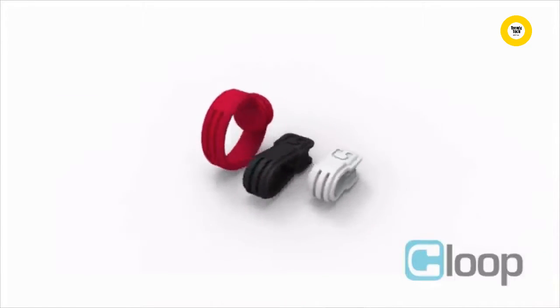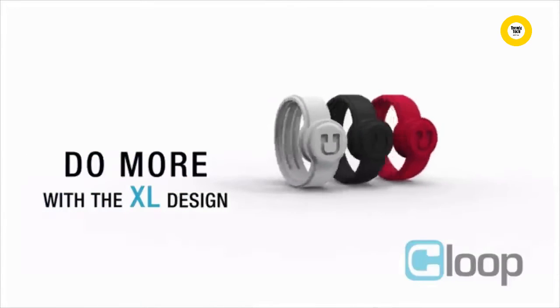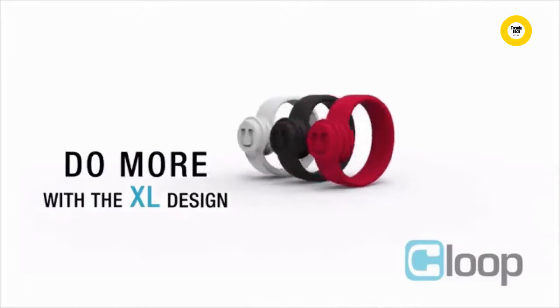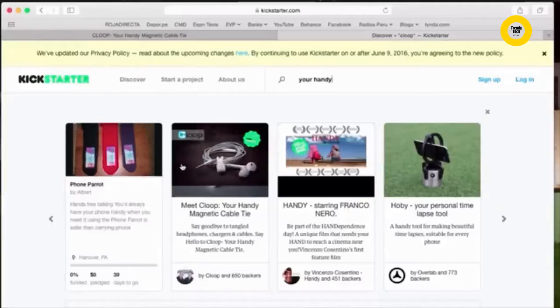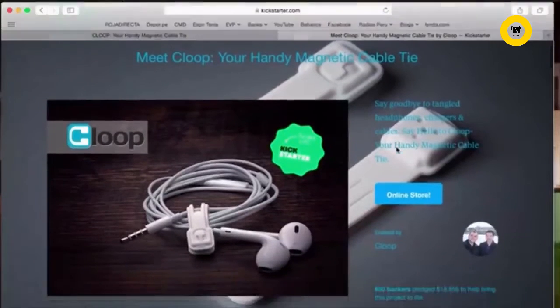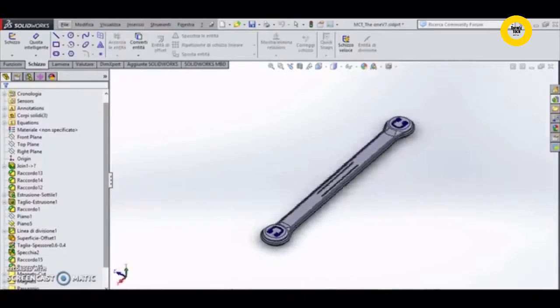Klup comes in three different sizes and three different colors, including the new Klup XL. We are excited to announce the launch of our Kickstarter campaign for the Klup XL. Last year, we had a successful Kickstarter campaign to help fund the production of our small and large Klups. We've listened to our backers' needs and have now designed an extra-large Klup to tackle those even larger cables. Now you can do more with a larger design, and we need your help to get started with the production of the new Klup XL.